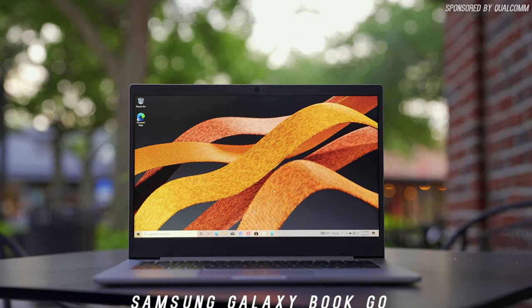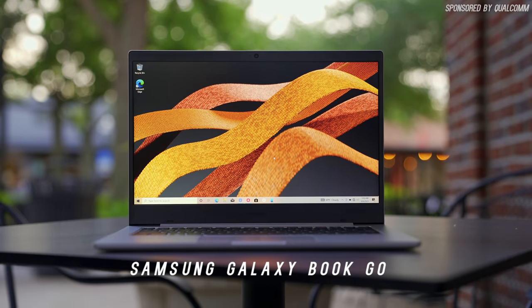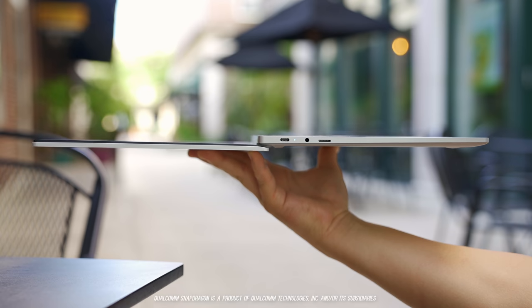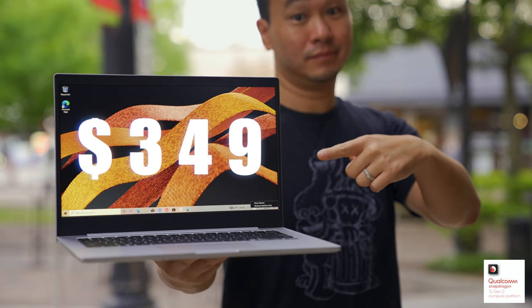What's up everybody, this is Danny and today I've partnered with Qualcomm to give you an early look at the Samsung Galaxy Book Go. This is a new entry-level laptop powered by the brand new Qualcomm Snapdragon 7C Gen 2. I'm excited for this platform because it brings a lot of features customers deserve in affordable laptops, and it's one of the major reasons this laptop starts at only $349.